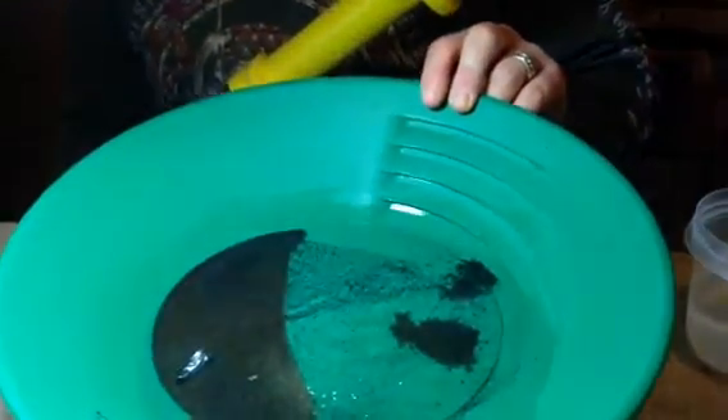This is David with Columbia River Mining Supplies. This afternoon we ran 12 five-gallon buckets of beach sand through my gold cube. And now I've got my gold concentrates down to less than one cup of material. And here's that.